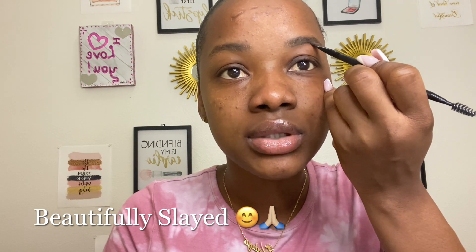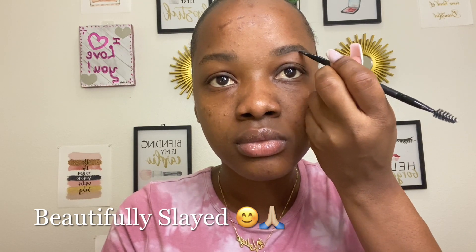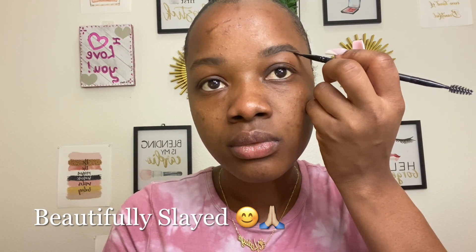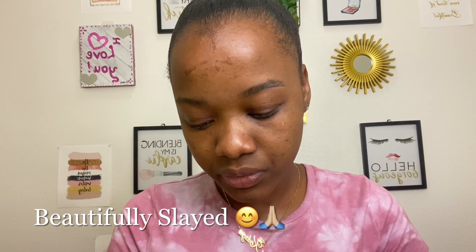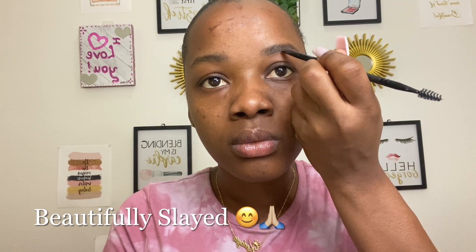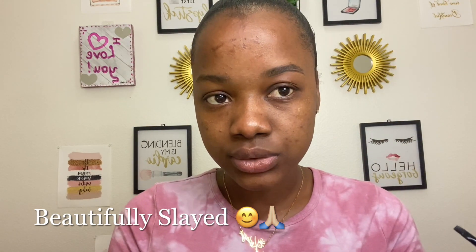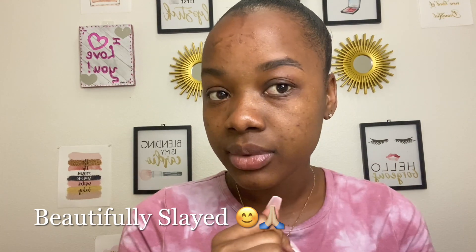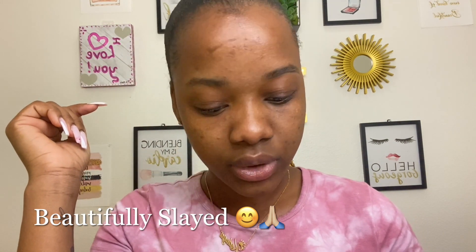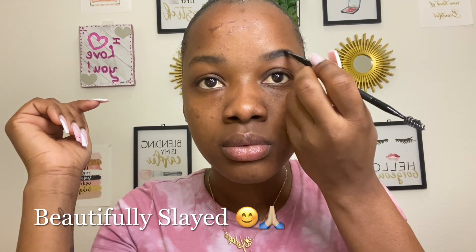You want your brows to look as natural as possible. So I finished lining the bottom. Now I'm going to do the same thing for the top, but first I'm just going to fill in my brows in an upward motion.